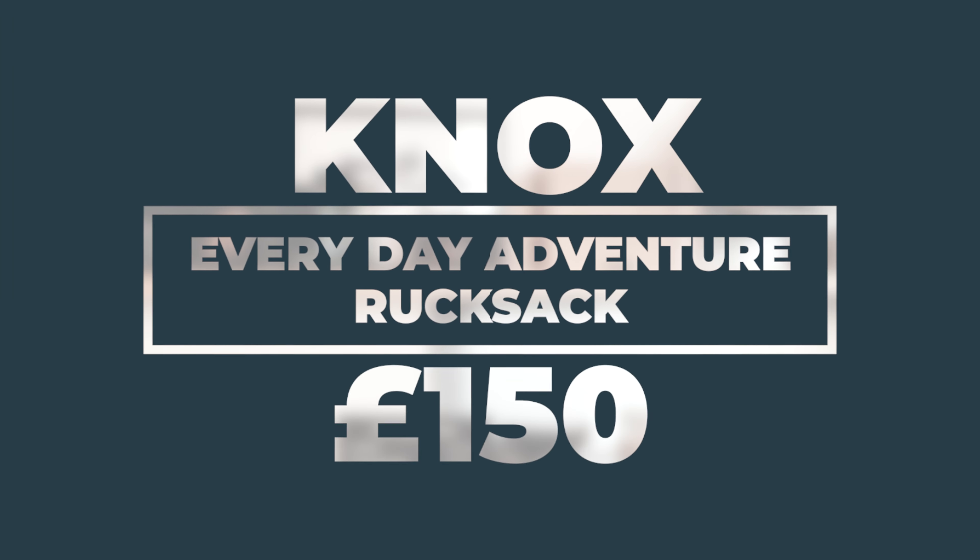I should point out that this is not a fully waterproof rucksack, although it is listed as being water resistant — and quite heavily water resistant — but I will expand on that as we go through. However, if you do want a fully waterproof option, they also do the Nox Studio, which I'll leave links to in the description.